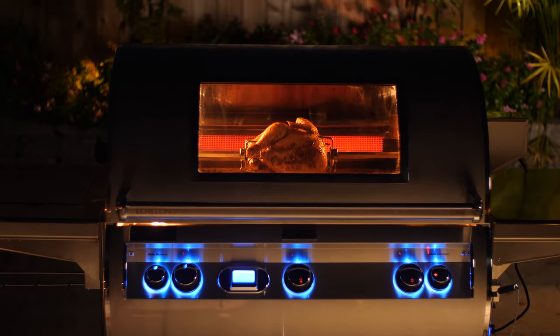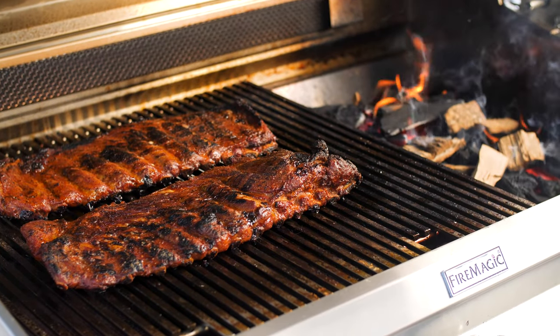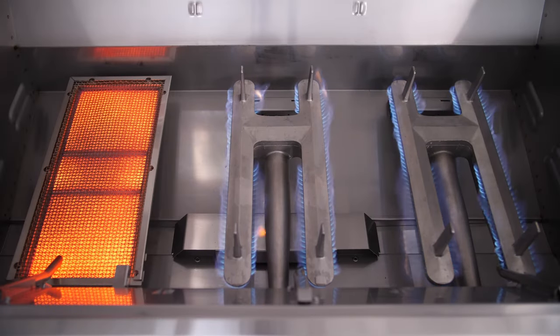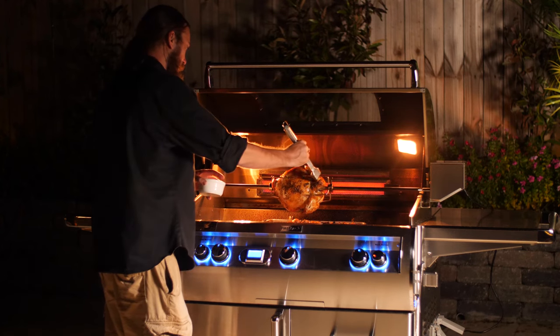Fire Magic has been crafting American-made premium grills since 1937. This grill features sleek design and 304 stainless steel construction, making it a lasting centerpiece for any backyard.